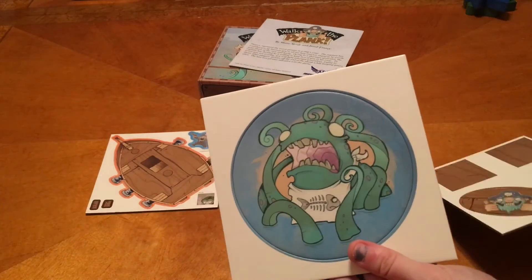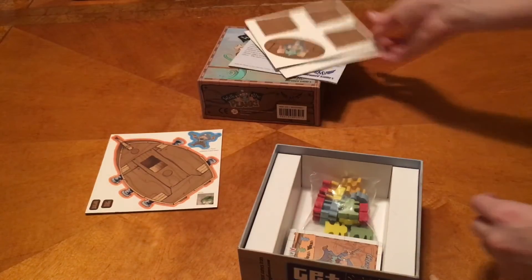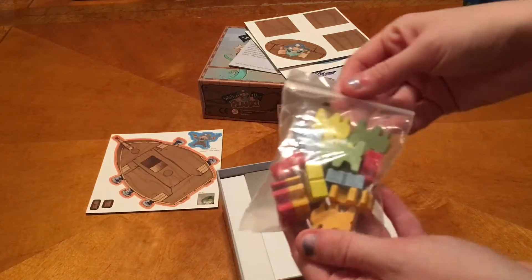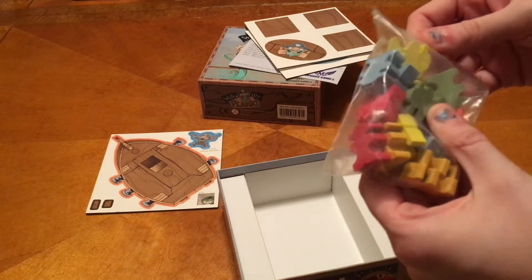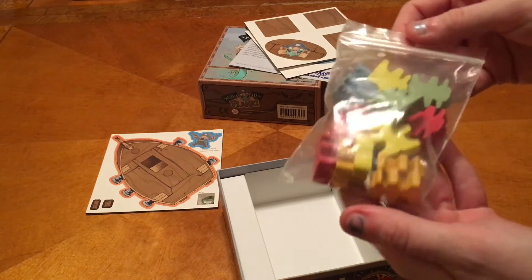And a Kraken! He's pretty funny looking — he's all ready. He's got his bib and all. He's got some good etiquette to eating some pirates. We've got our little meeples: green, yellow, blue, red, and orange.